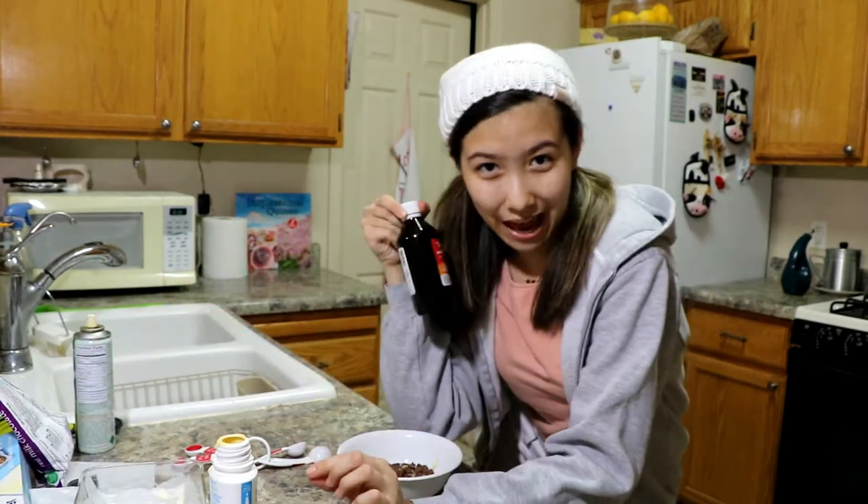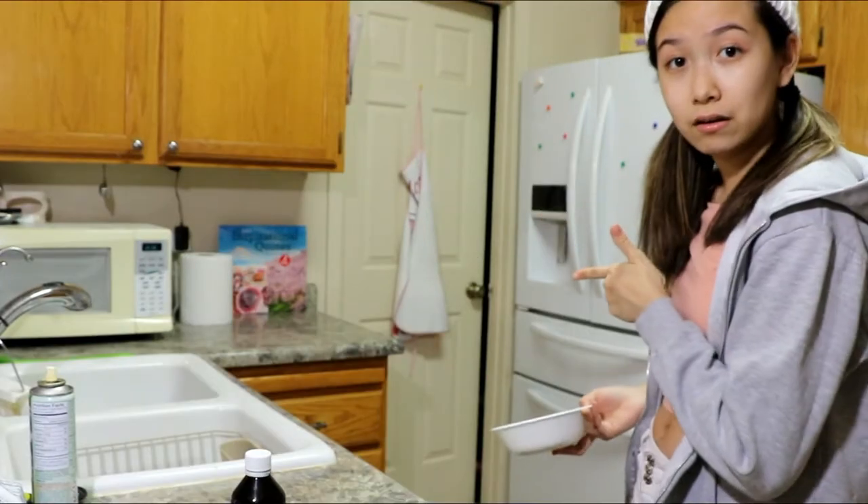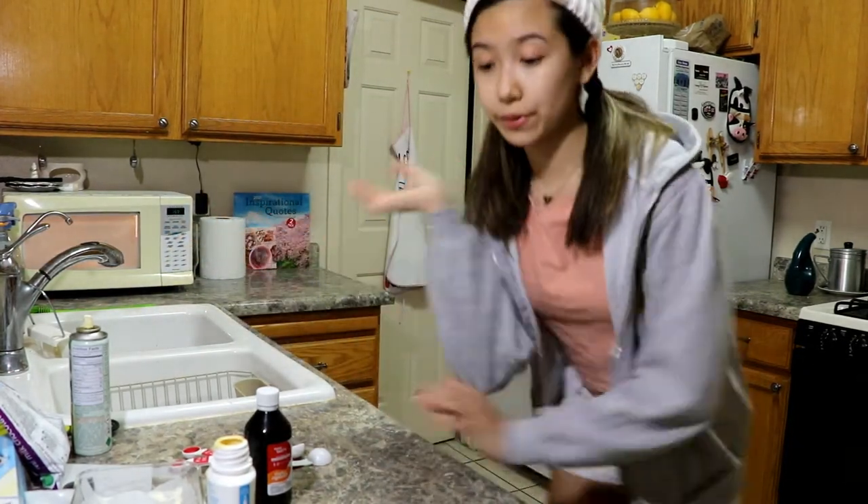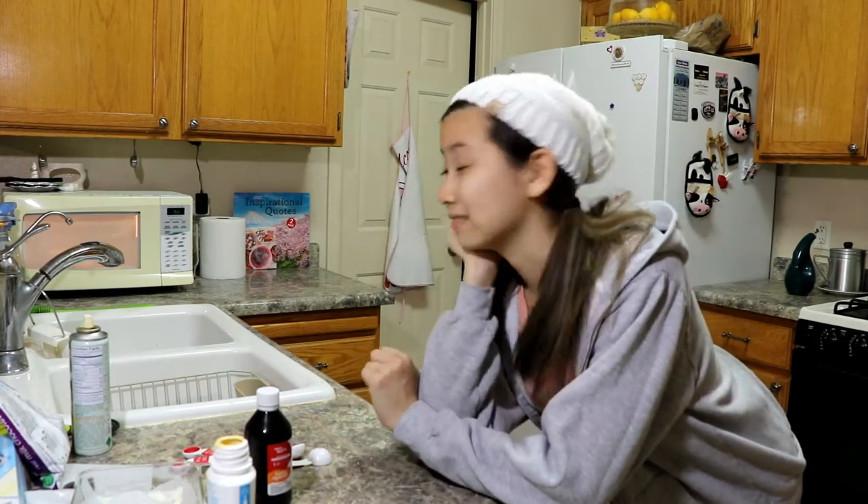Heat chocolate chips and sweetened condensed milk on high for two minutes. I'm just reading so I don't miss any steps, like adding vanilla — because it says three ingredients: one, two, and three. I'm waiting now. I hope it doesn't burn because if it does I'll be kind of sad. But my standards for my cooking and baking were up here and now they're really below zero — like negative infinity right now. I gave up on myself.